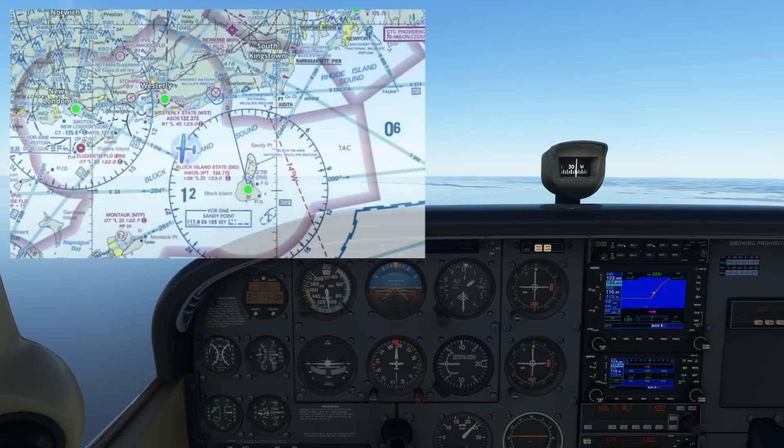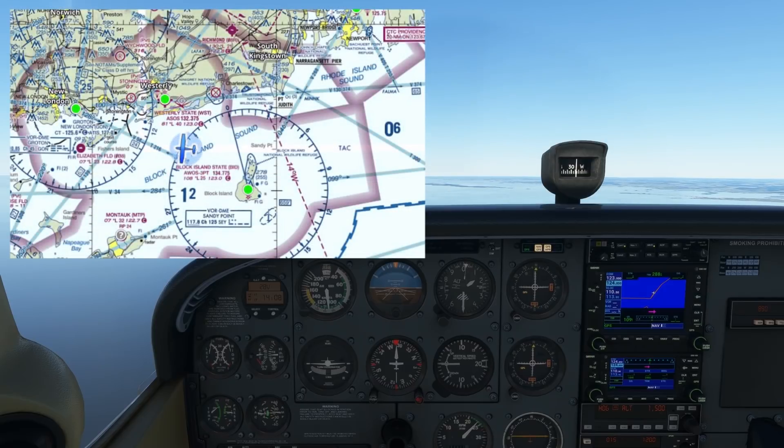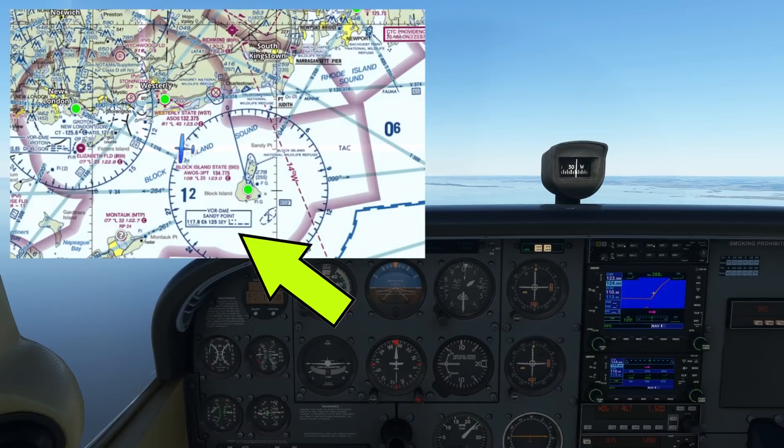First, the basics. Here we are pointed west over Long Island Sound. We can use our VOR receiver to navigate to Block Island, which has a VOR station, Sandy Point, located right on the airport. We'll tune into the station on our NAV1, which is on the Garmin 530 GPS unit.